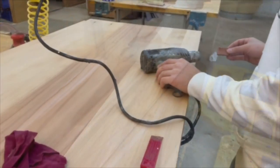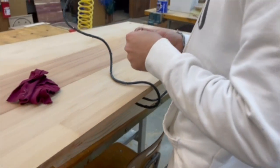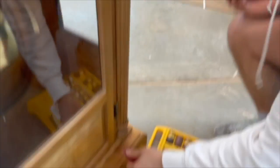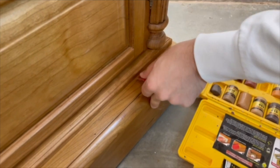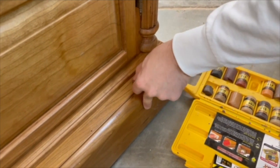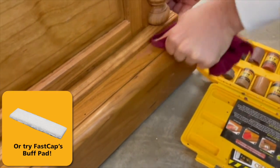He's using the heat gun just to get this wax soft so he can scrape a little bit of it off. Then he comes down and just pushes it in where he needs to apply the wax.